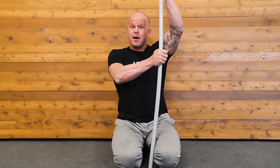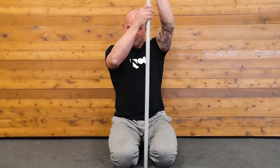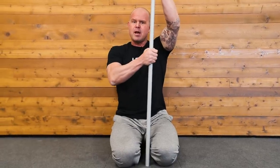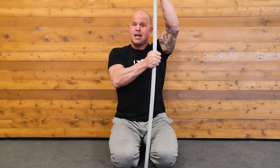Hey, welcome back to Ready State. Today we're going to talk about upgrading the big three. The big three are three movements that Stuart McGill talks about around daily input for spinal health. The way to think about these three motions is: we're going to try to load the spine in flexion, extension, and laterally — introducing appropriate loads and resisting those loads in different planes.